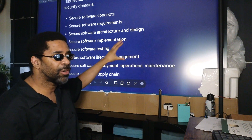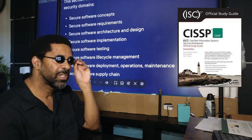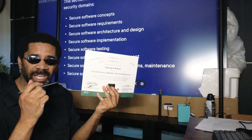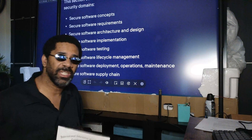This test also overlaps with some of the requirements for the CISSP, so if you're planning on getting your CISSP, having this certification will make it a little bit easier for you.